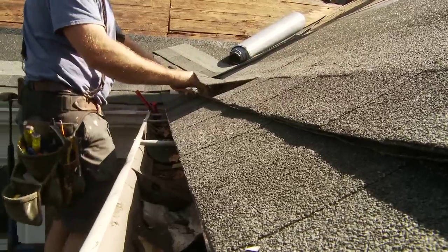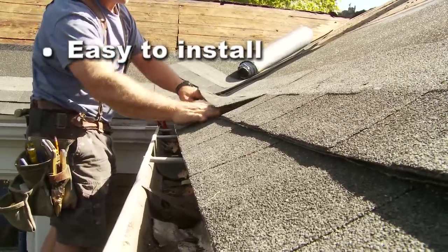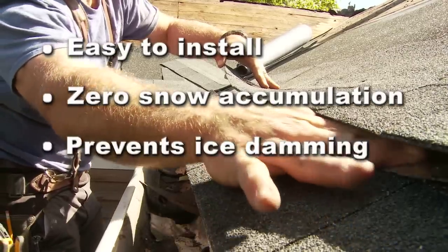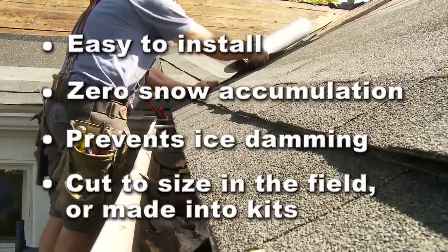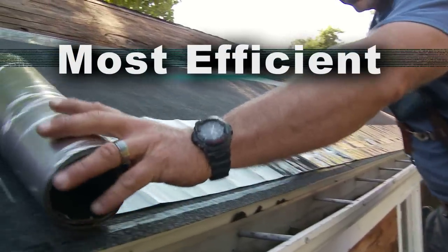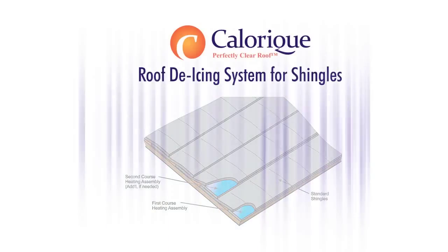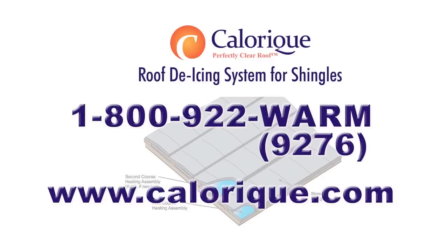The Calarique Roof De-Icing System is easy to install. The snow sensor actuates as soon as snow starts, ensuring zero snow accumulation and preventing ice damming. The system can be cut to size in the field or made into kits. The Calarique Roof De-Icing System — the most efficient, best performing, and best looking roof de-icing system on the market today. For more information, call Calarique at 1-800-922-WARM, or visit us online at www.calarique.com.